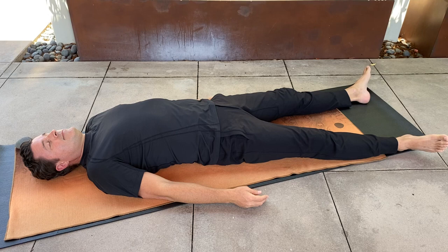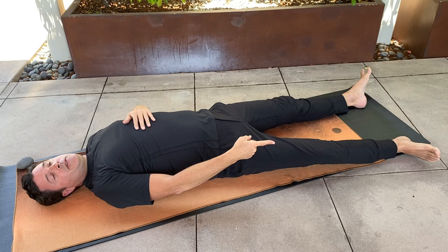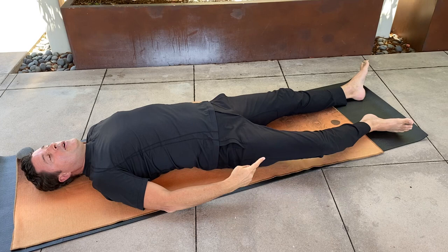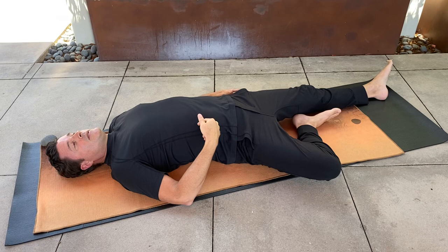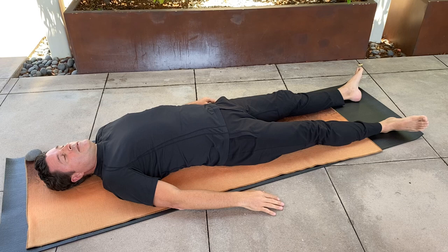Let's begin with the right leg. Keep the knee bent out to the side as you draw your heel in towards the pelvis, then pause and release all muscular effort. Extend the right leg again, sliding your heel on the floor, come to neutral, release all muscular effort. Again slide the heel up towards the pelvis, pause, extend the leg out long. It's very important to release all muscular effort before moving on to the next repetition.